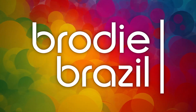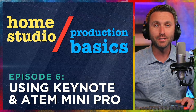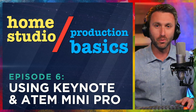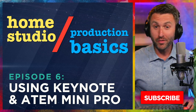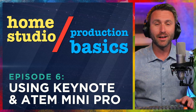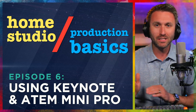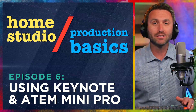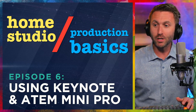Here's Brody Brazil. Welcome back to Home Studio Production Basics. This is a series all about helping you up your production value in a home studio situation. I've been at the broadcast game for more than two decades. I've learned a lot. I'm trying to pass these things along in small bite-sized tips to help elevate the quality of content you produce. This is episode six.